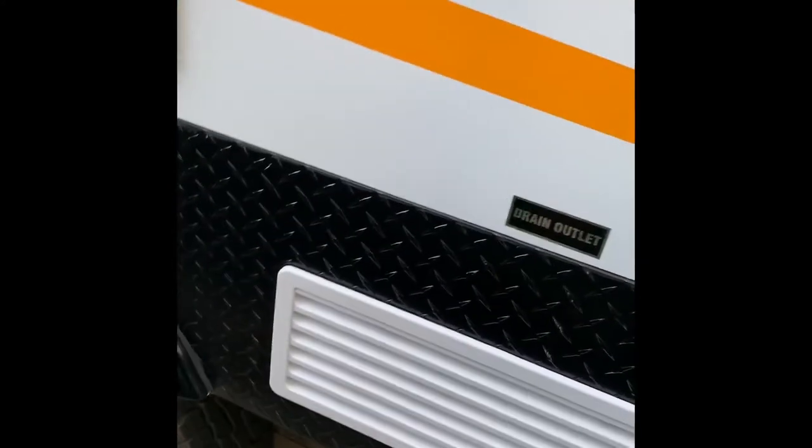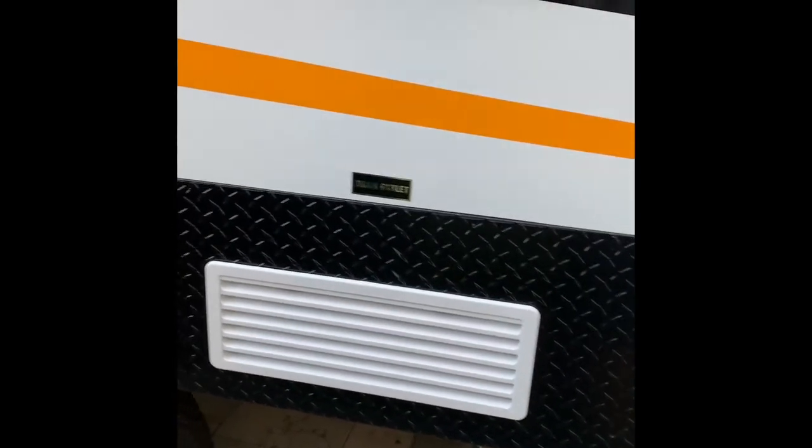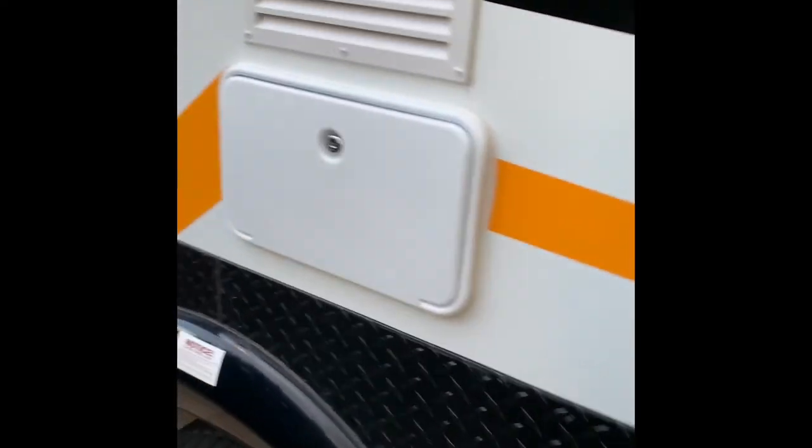Another drawer in the side, same size as the other one. We've got a 12-volt fridge, not the three-way, but they leave the vents in there as standard, which isn't an issue.